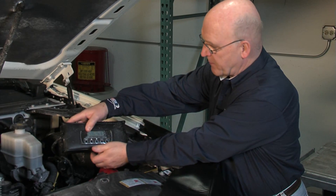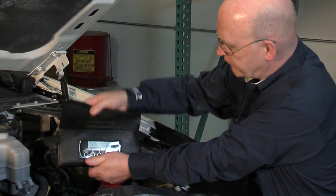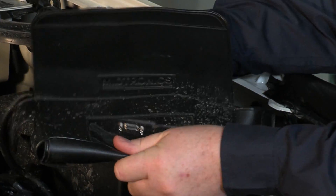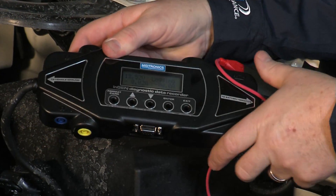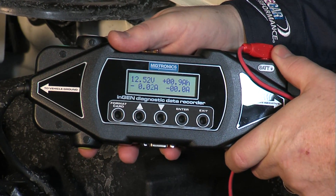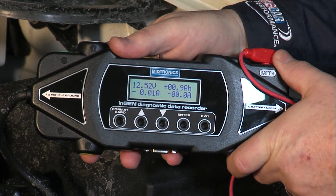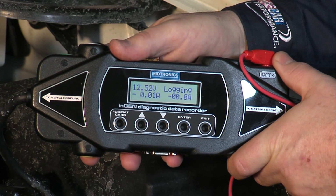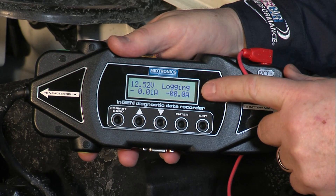Let's take a look at this module. I'm going to take the bonnet off and zoom in to see if we can get a look at the actual data as we're seeing it. We're measuring 12.52 volts and essentially it's toggling between 10 and 20 milliamps of current draw, and it is logging data. We can see that on the screen.